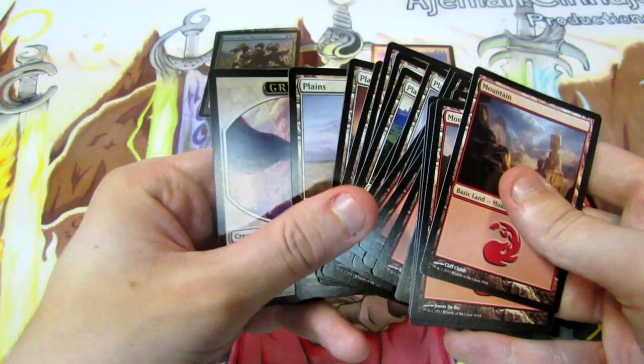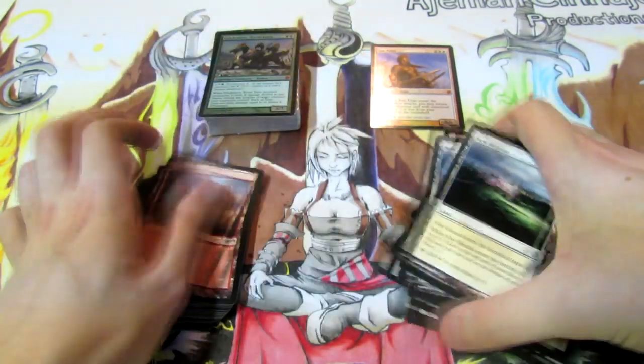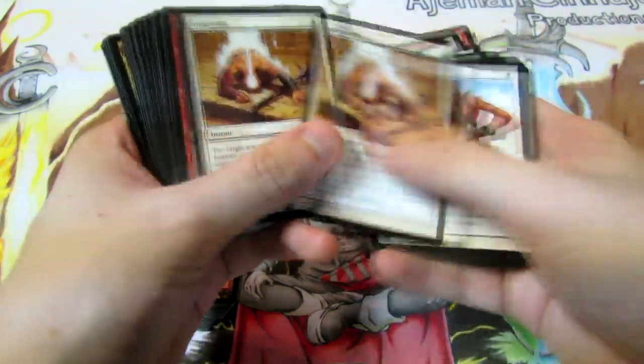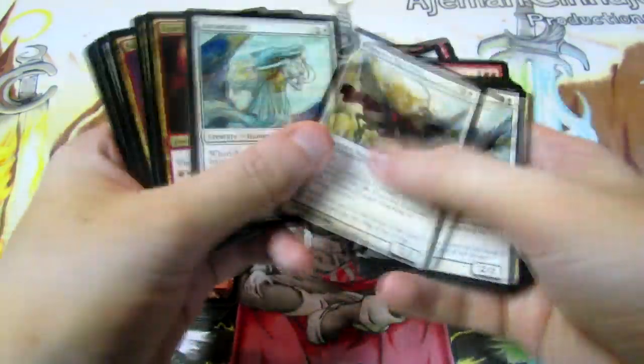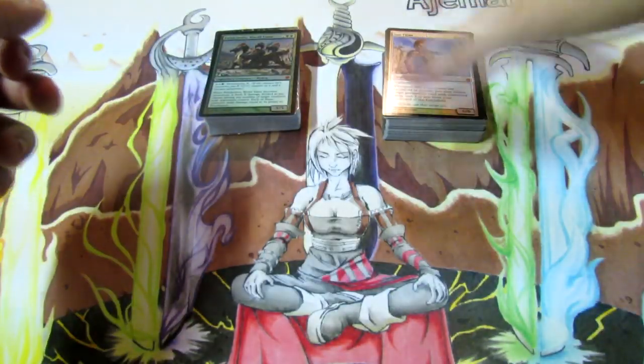And there are all our plains, plus a 2/2 Griffin Token - it's always nice whenever they include the tokens that come along with some of the cards in these decks. I'll just get this back in order since my OCD will kick in when I go back through these cards. I'll put the Sun Titan on top just to look nice as a display in the background.